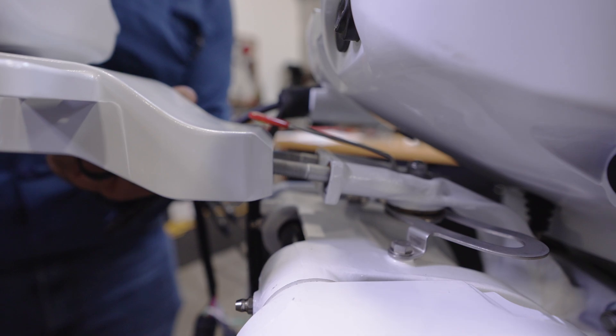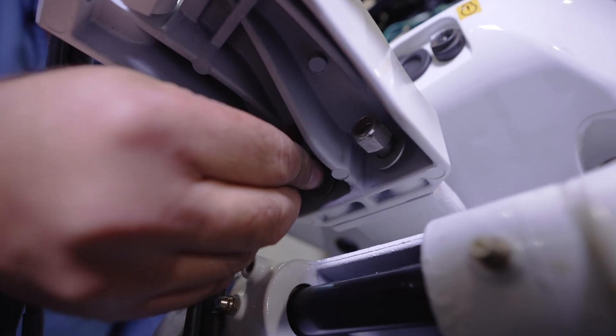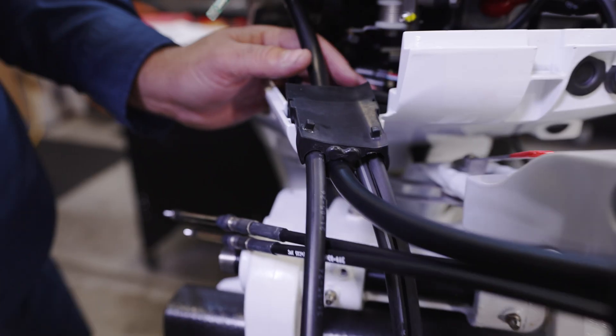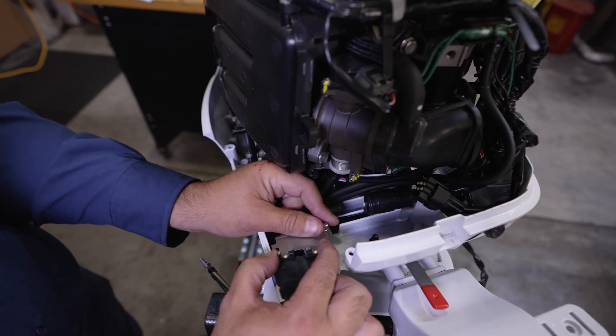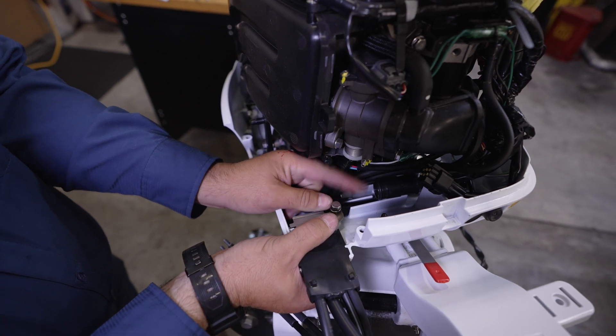Install the multifunction tiller handle assembly onto the stud bolts and secure with the supplied nylon nuts and washers. Run the main wiring harness through the lower grommet, making sure you have enough length to connect to the engine harness, but do not connect yet. Secure the main wiring harness with the original cable clip and bolt, which was removed in a previous step.